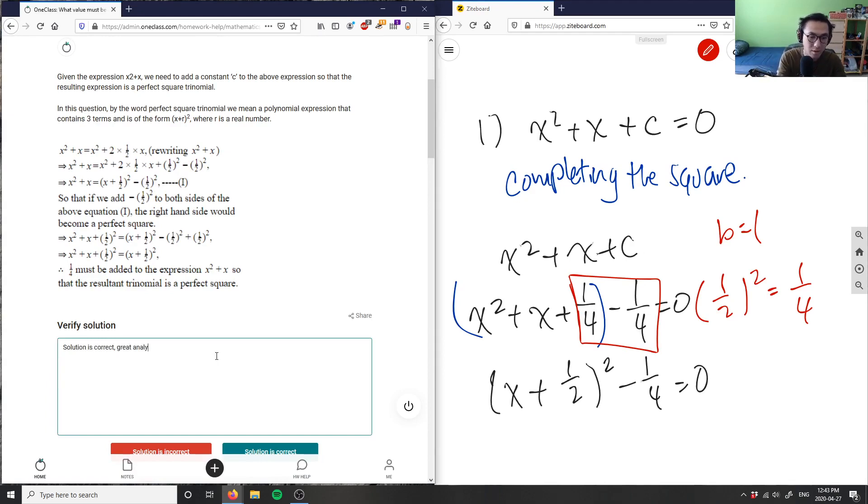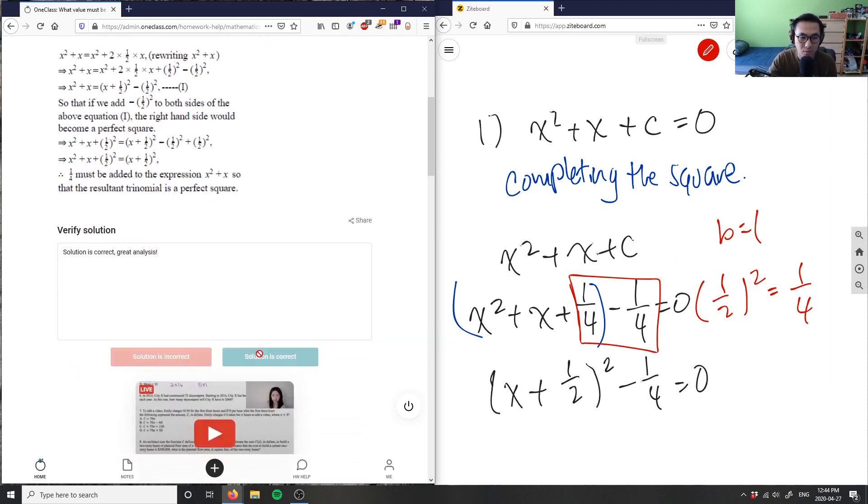Great analysis. So the takeaway here is: when we're completing the square, we take our b term, divide it by two, and then square the term, and then add it to both sides to create a perfect square trinomial. So if we have one here, dividing it by two is one half, squaring that is one fourth, and we're basically adding one fourth to both sides to figure out what number to add to this binomial to get a perfect square trinomial. So this solution is correct.